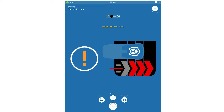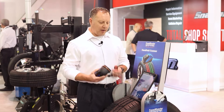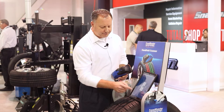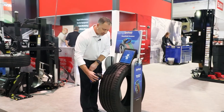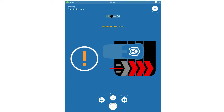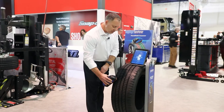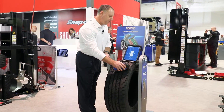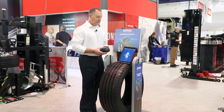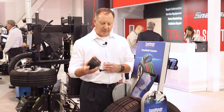If a scan is performed too fast, the unit will tell us and prompt us to back up and re-scan that tire. After correcting the scanning speed, we get our third reading and advance using the unit.